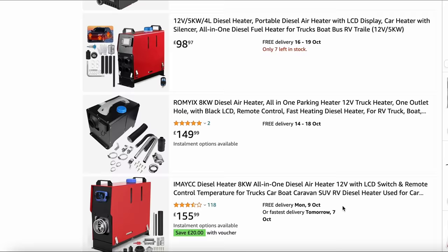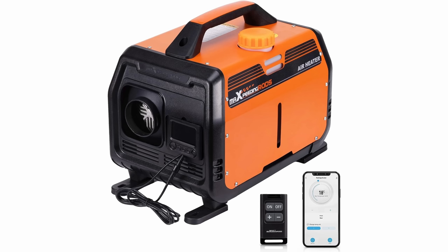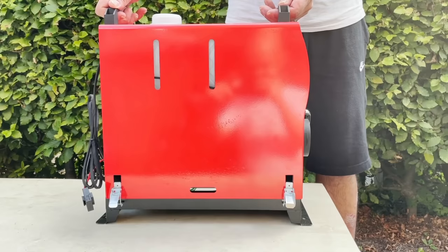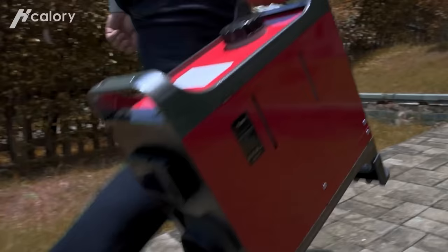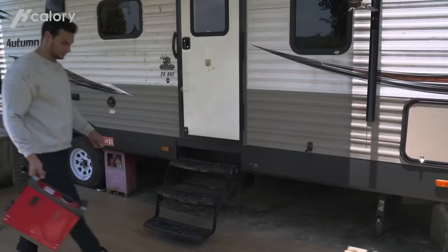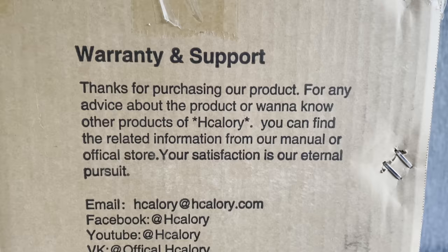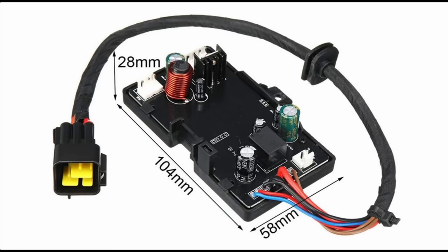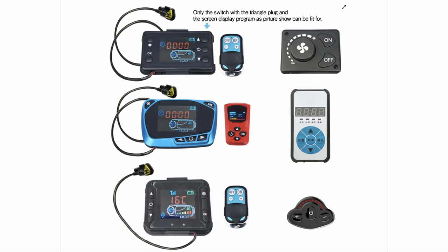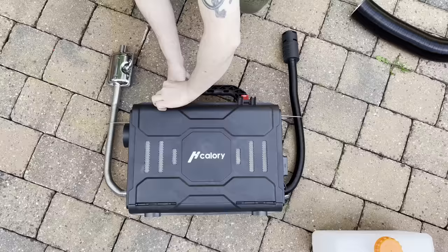And this brings us to our final basic heater recommendation — the all-in-one type. These come in all shapes and sizes with all types of different controllers, but when you get down to the bones of it they're exactly the same as the 5kW stand alone units — just in a case that can fit everything in to make it more portable. For this we actually have two recommendations but they both have exactly the same heater body inside — the HCalorie 5kW heater we already recommended — with the same universal motherboards and controllers, just in a cool looking case. The toolbox style looks swanky.